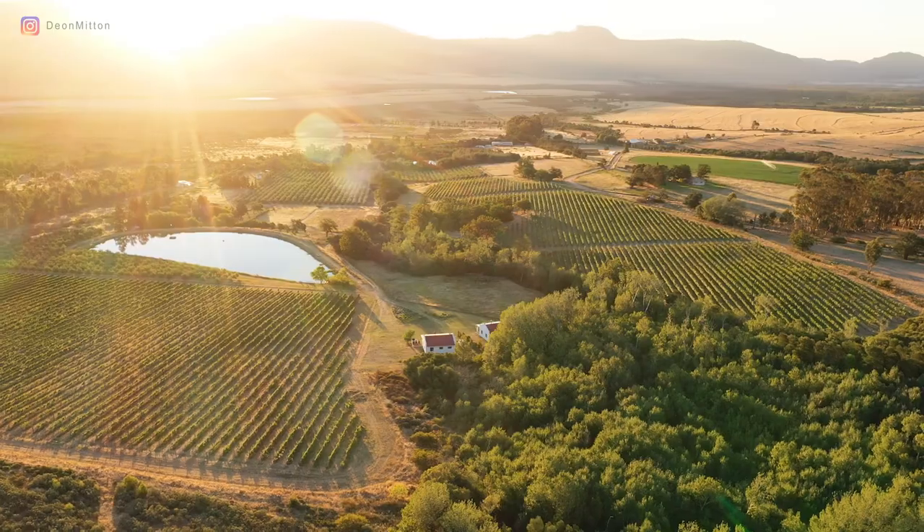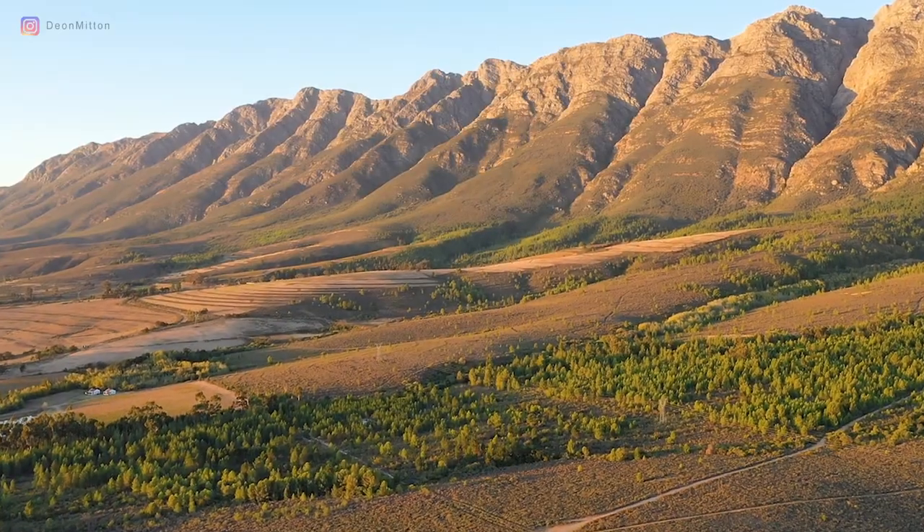Last night was a beautiful sunset at the cabin, so I went out to experiment with some panning shots. Here are some of the results.